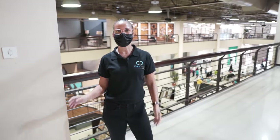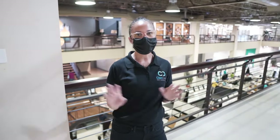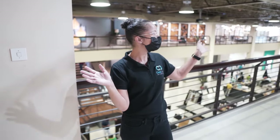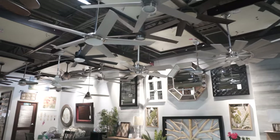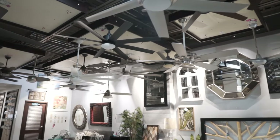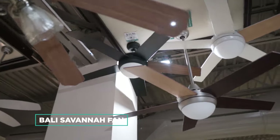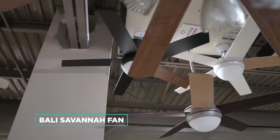Here we are in the lighting fan department of Active Home Center, and you can see there are a ton of fans to choose from. The client chose the Bally Savannah, which is the line I'm standing underneath, and it offers three different types of fans.